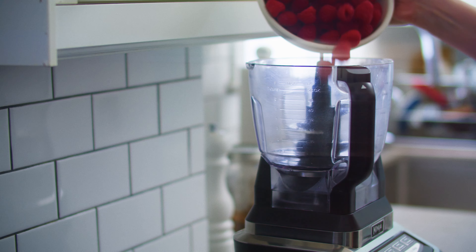Next, place two pints of fresh raspberries into a food processor. Add a cup of granulated sugar, the juice of one lime, one and a half ounces of tequila, and a quarter teaspoon of salt. Blitz until very smooth.